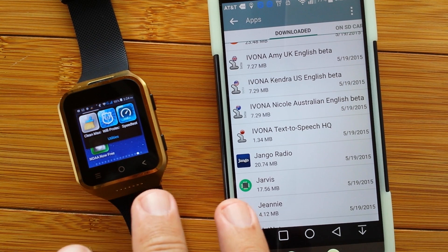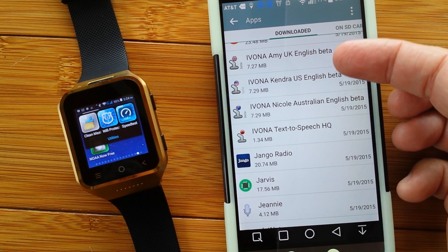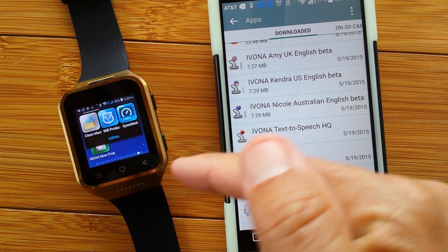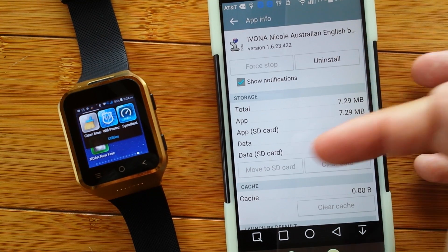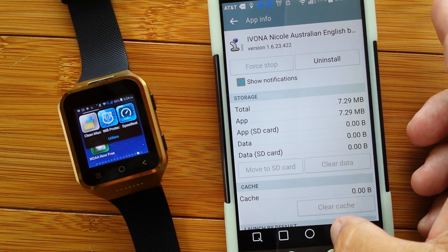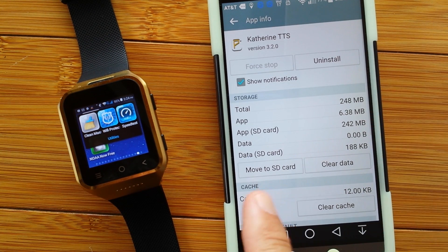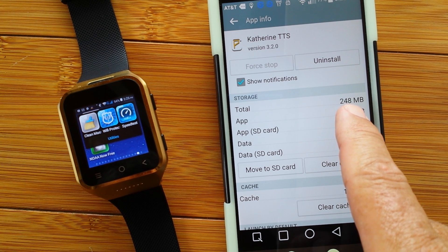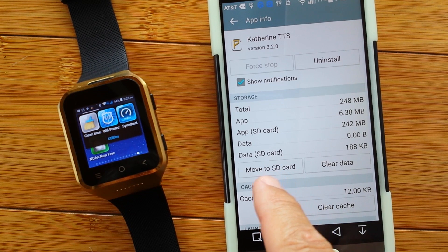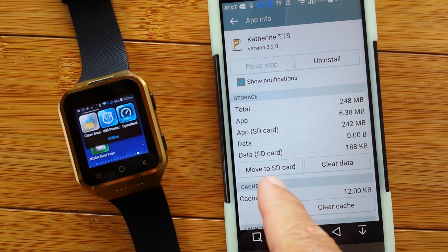We're going to go a little bit deeper into this tip area. There's more than just apps you're probably going to install. For example, you may want to change the voice that your watch talks to you in. The Ivona voices, all of them, are not movable to the SD card. However, if you like the voices from Seraproc, like this one, it is movable. This is really important because voices are huge — they take up a huge amount of internal memory. You want to only install voices that can be moved to the SD card.